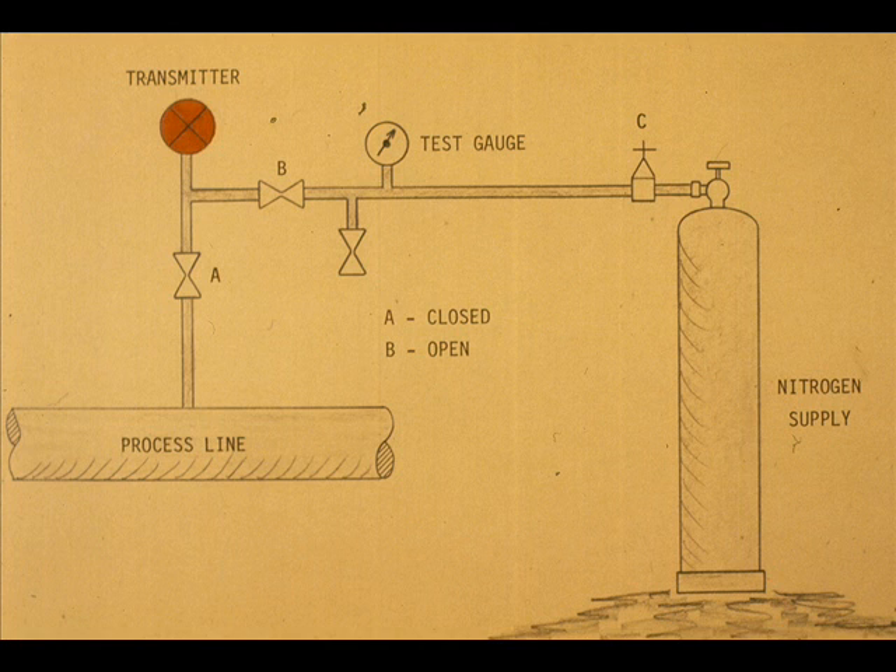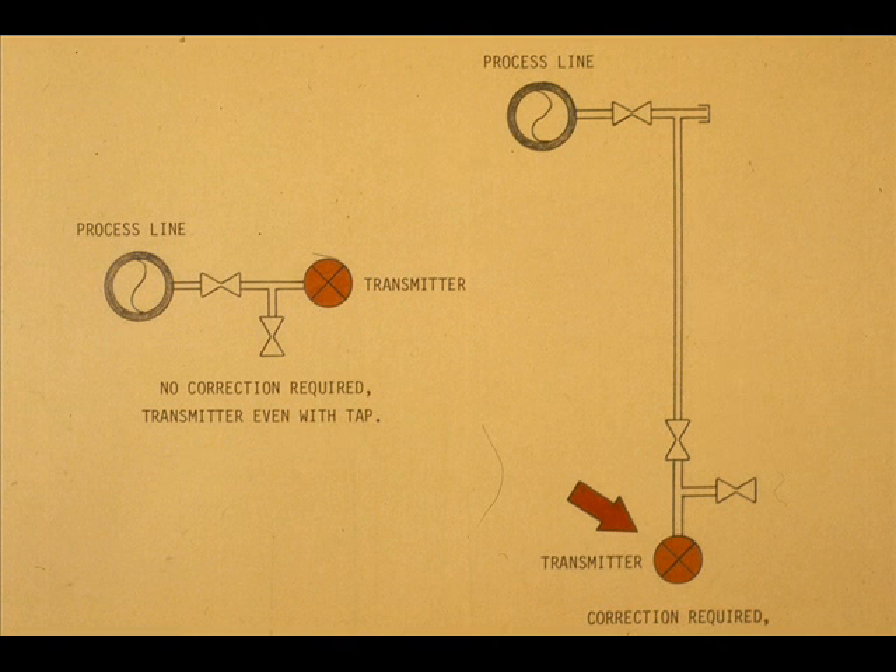Complete the calibration by manipulating regulator C. Don't forget that if the impulse line is liquid filled, a head correction may be needed — this will depend on the transmitter location.